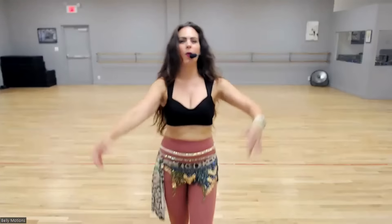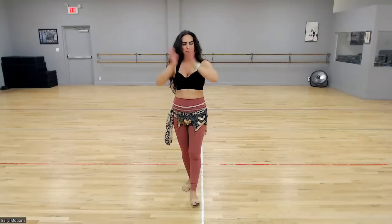Hello, my beauties. It's Miss Portia. Welcome to my YouTube channel. I'm super duper happy you're here. My goal is to bring movement, joy, jiggles, wiggles, and giggles into your world through the art of belly dance. Join me. Let's get started.